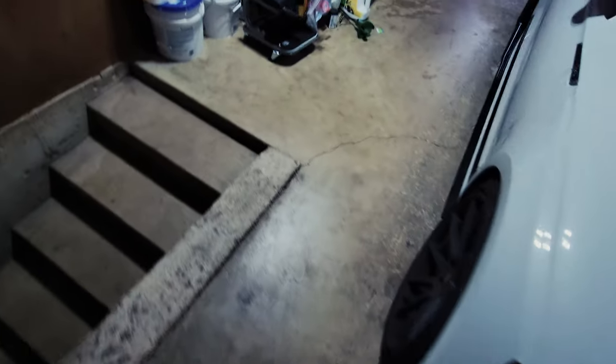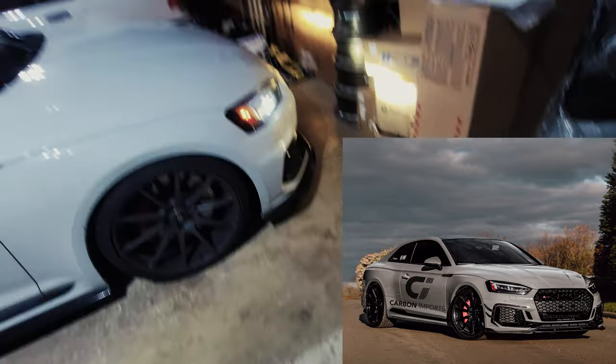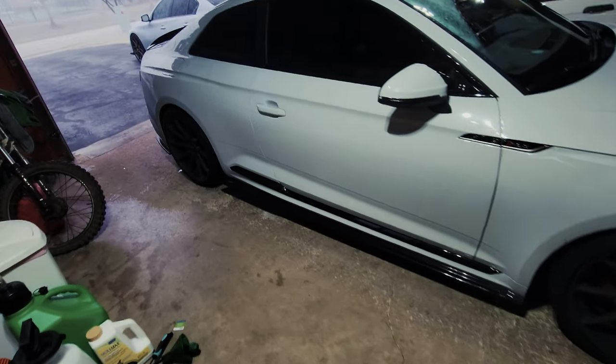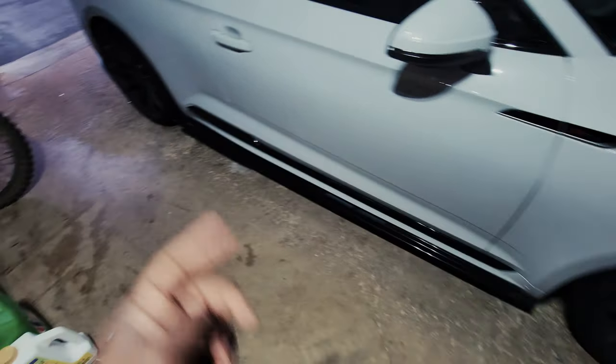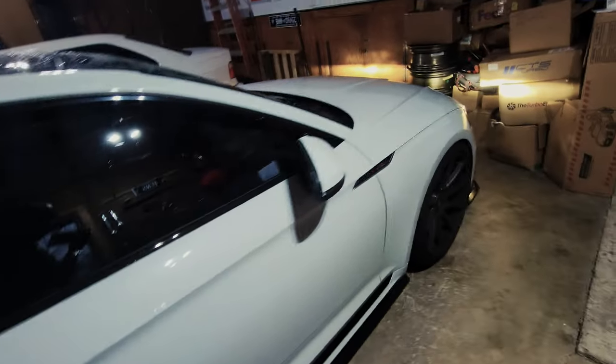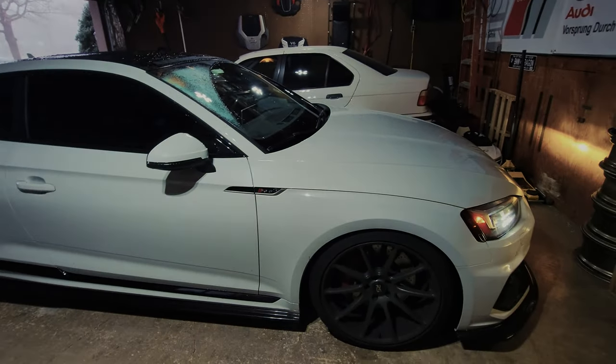Carbon Imports makes a carbon fiber front lip that actually bolts to the body and seals against the front bumper, so there's no hole for air to travel, no air pockets. I'm probably going to go with that. Let me know what you think in the comments. Anyway, just a quick update on the RS5 — we're going to head to Discount Tire and I'll see you guys there.